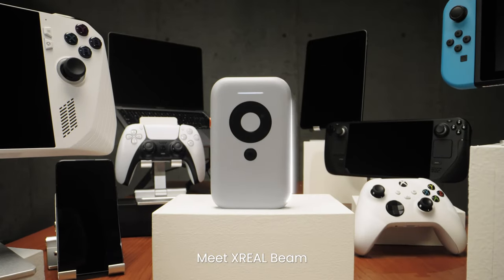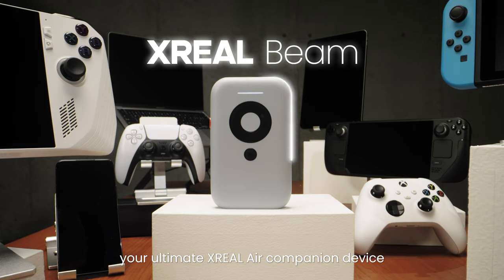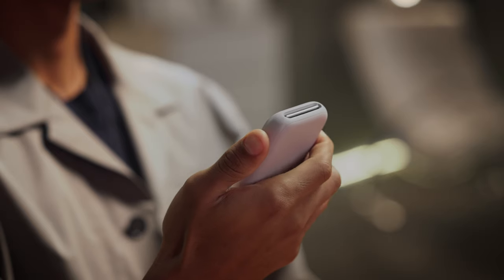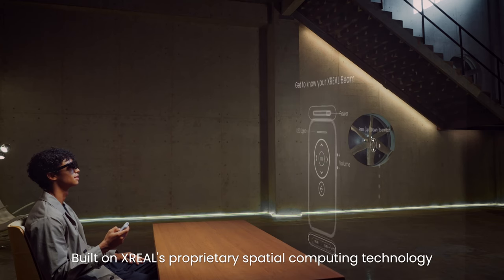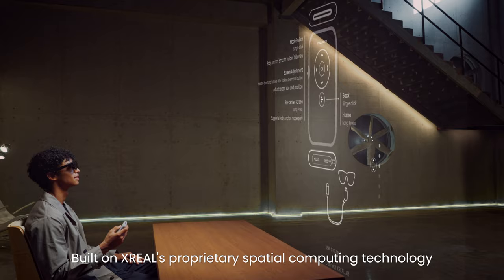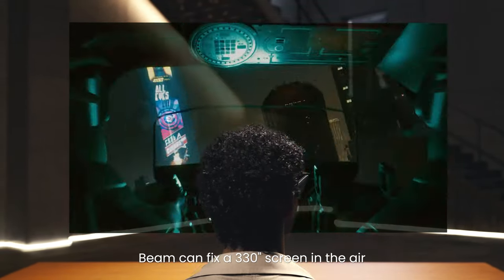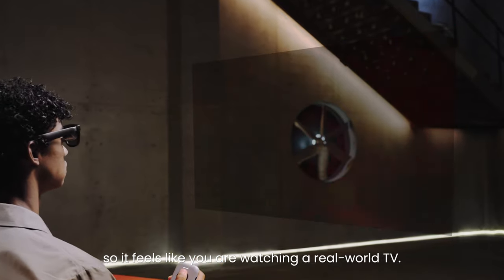Meet Xreel Beam, your ultimate Xreel Air companion device and your gateway to spatial display. Built on Xreel's proprietary spatial computing technology, Beam can fix a 330-inch screen in the air, so it feels like you are watching a real-world TV.